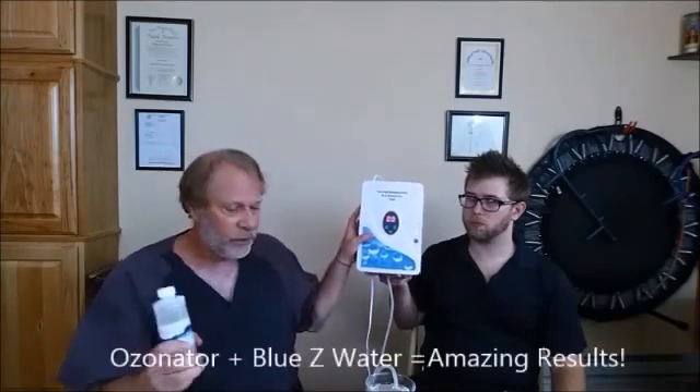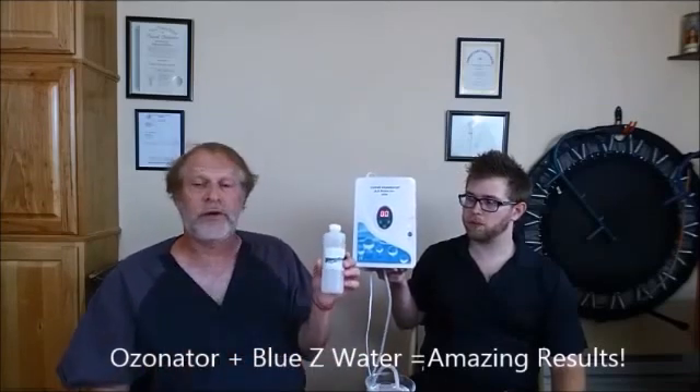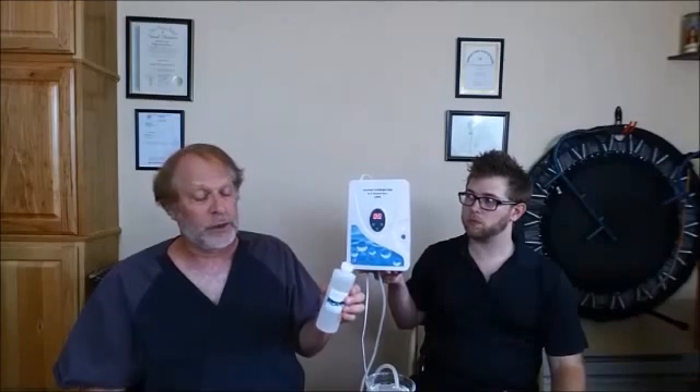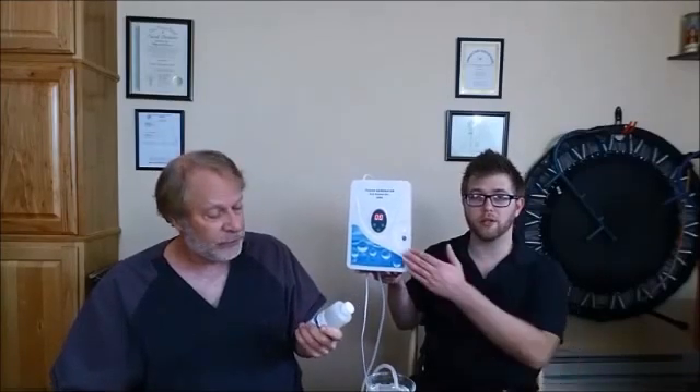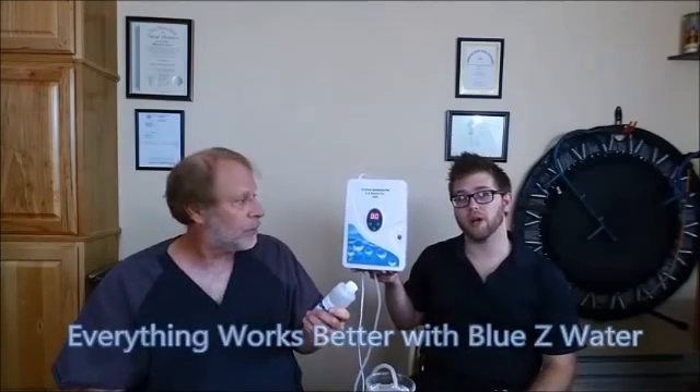So once again, take an ozone machine, bubble it into Blue Z Water, and check it out — you'll be very impressed with the results. You will now be doing effectively what you would have to go and pay lots of money in a clinic to get treated. And even if you are getting treatments in a clinic, this is a great follow-up program that you can do every day, and it's very inexpensive. A to Z ozone, Blue Z Water — everything works better with Blue Z Water. Check us out at BlueZWater.com. We'll see you guys soon for another video. Bye.